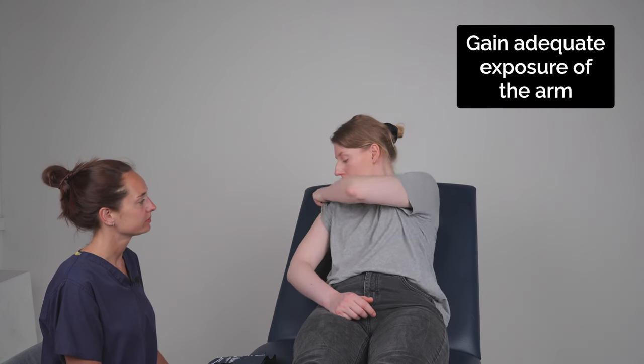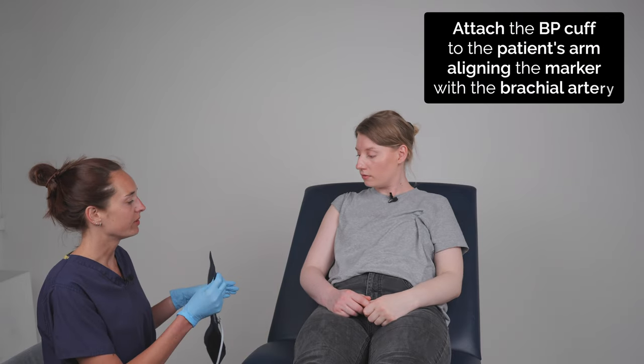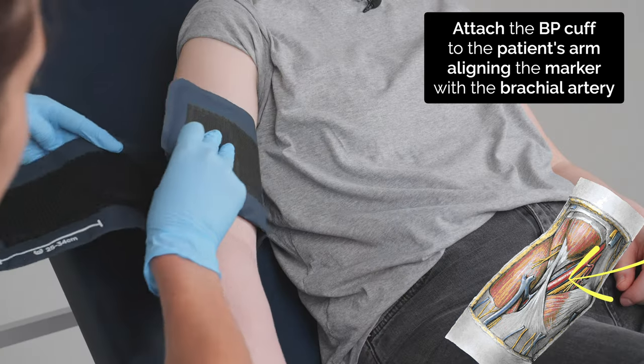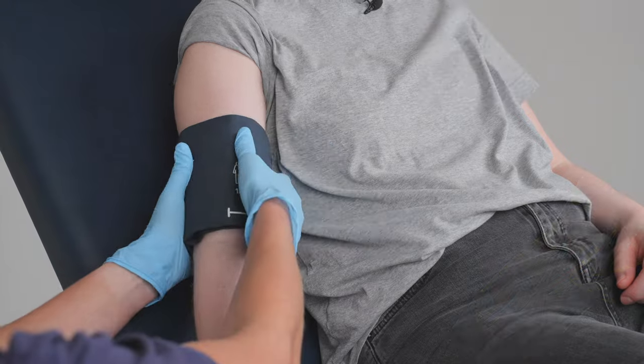Before we start could I ask you to roll your sleeve up please? Yes. And now I'll place this on your arm. Can you just pop your arm by your side for me? That's perfect, thank you.